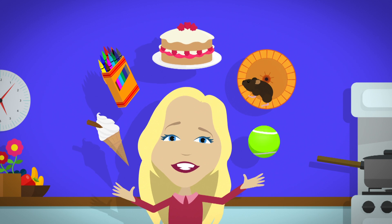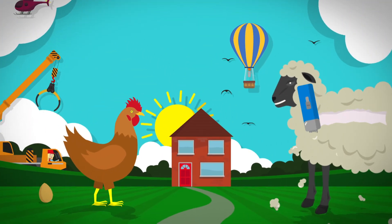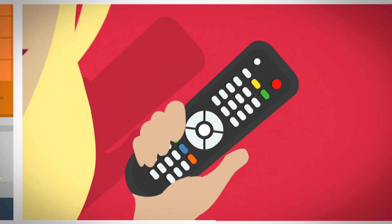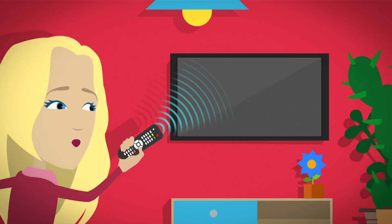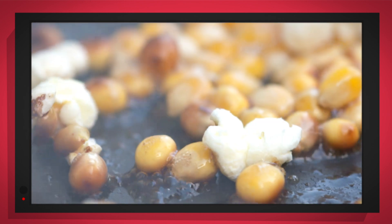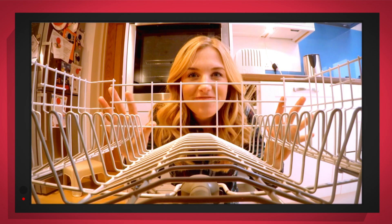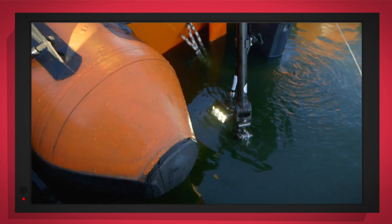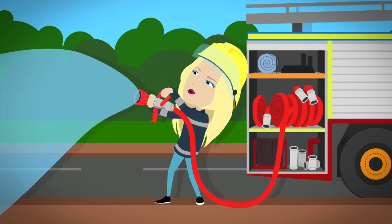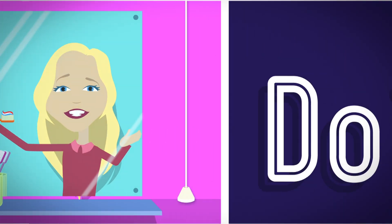There are lots of things all around, lots of exciting things that surround us. But how does it work? Do you know? How is it made? Do you know? Things that go up, things that go down, things that go round. With special cameras to show you inside, it's going to be a big surprise. But how does it work? Do you know? How is it made? Do you know?